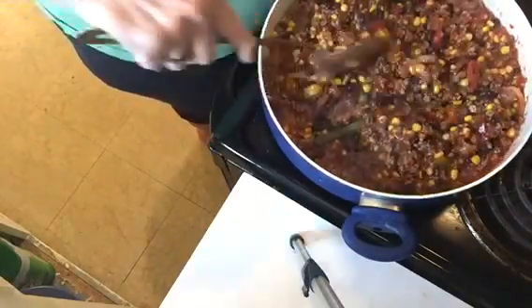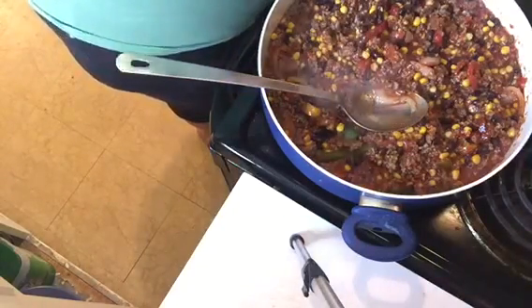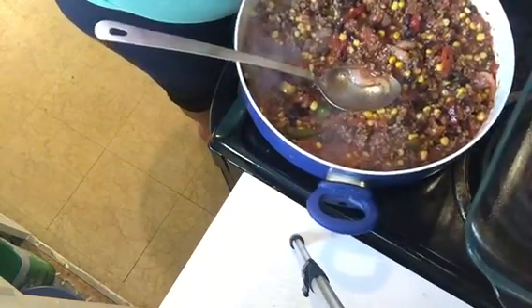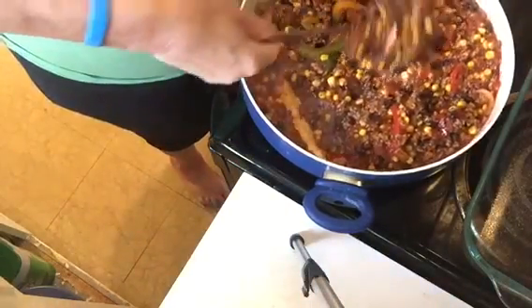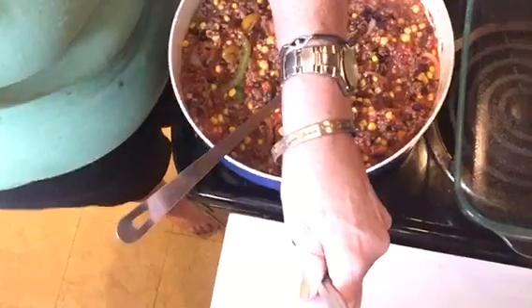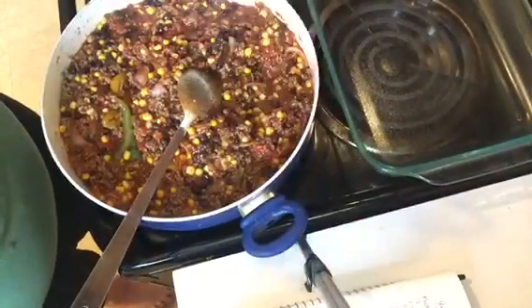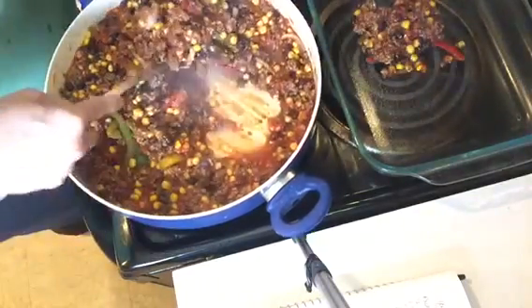Now I'm going to put my casserole dish here. I'm going to cut this burner off but leave the pan on there so it can keep warm. Let me turn so you can see the casserole pan — that's my oven where it's heated, and here is the pan we're going to use.